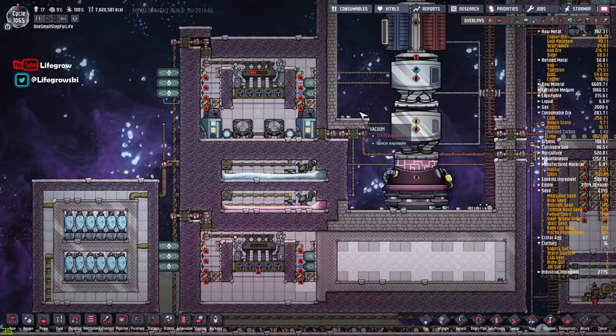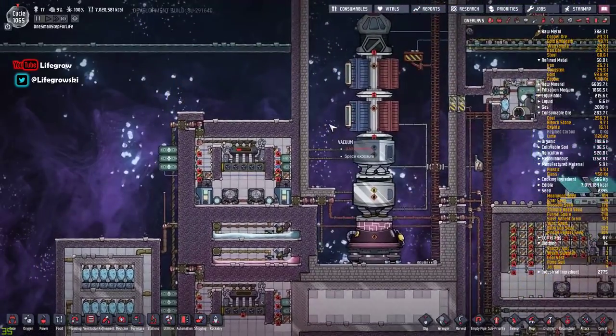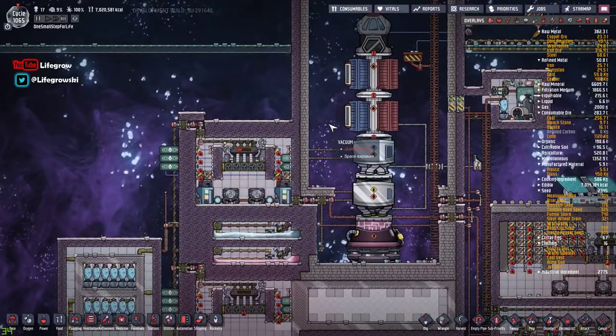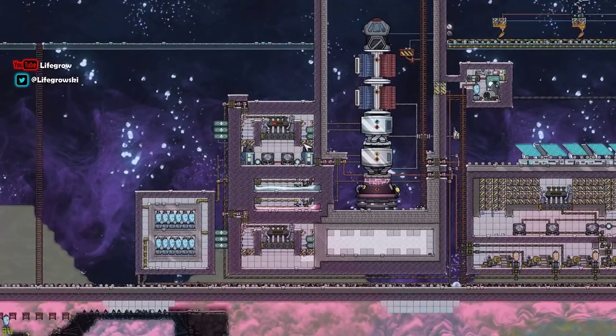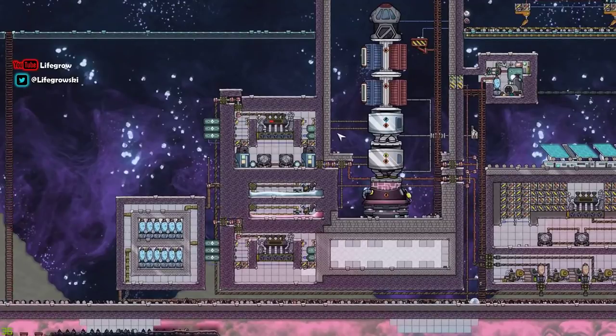Hello, welcome back to a very quick video. I haven't done one of these for quite a while, so I thought we'd come back and show you how to make liquid oxygen and liquid hydrogen. It seems to be a very topical thing at the moment now that we've got the new rockets in the space industry upgrade, and it's actually easier than ever to make liquid oxygen and liquid hydrogen.